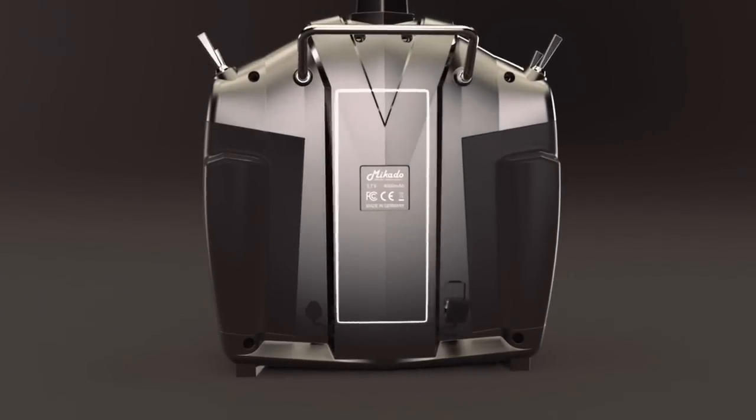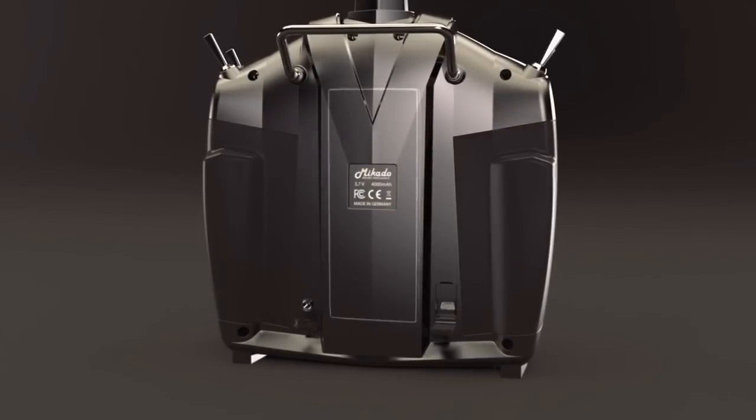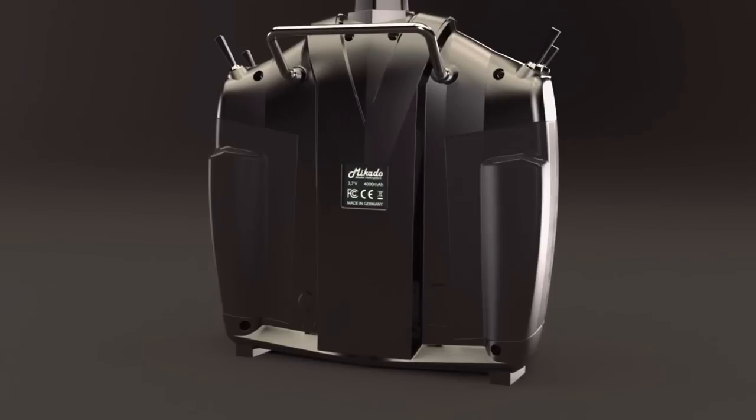V-Bar Control is powered by a 1S 4000 mAh LiPo battery, which lasts up to 10 consecutive hours of use. The included charger can charge the battery in under one hour. Additionally, there is a USB port that you can charge through.